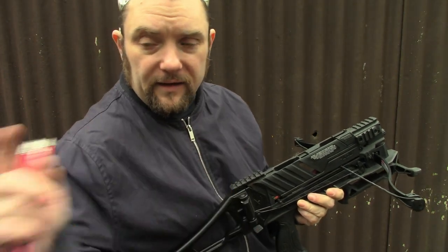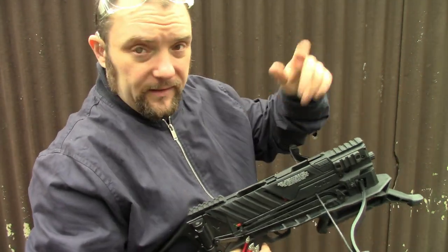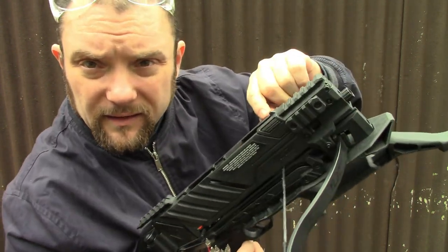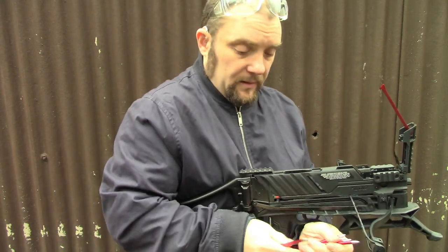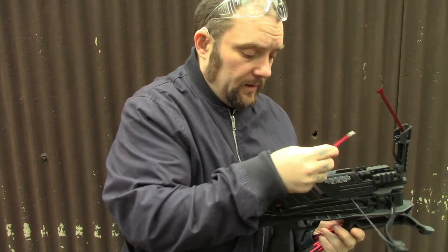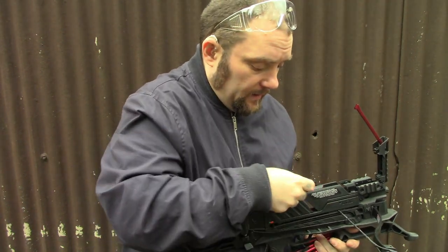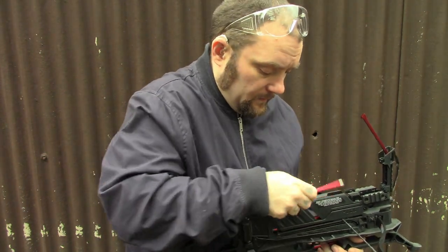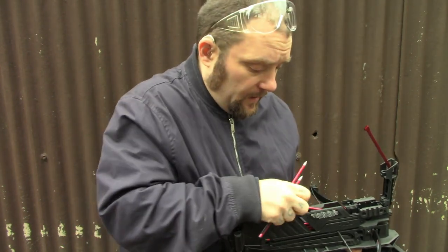So there are two ways you can load the bolts on the flat. You can either use the auto loader or the other way is to manually do it - you press these two buttons in here, open that up, and then just drop the bolts in. Try to make sure they're flat as you drop them in.